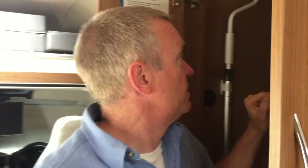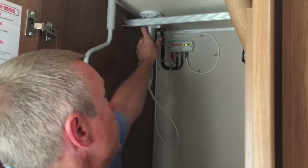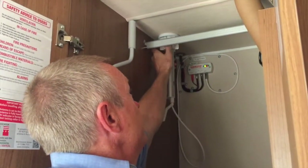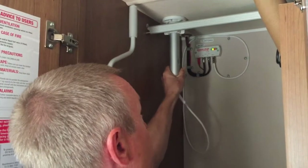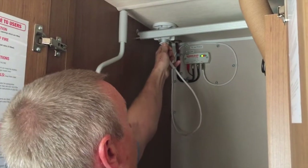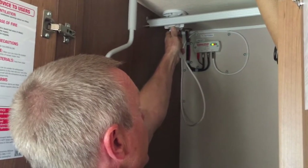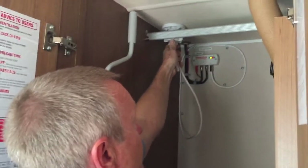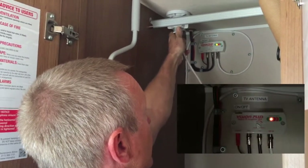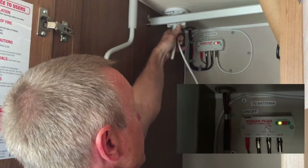The antenna has to be tuned in, and I'll show you how to do that. There's a release on the top here — undo that and then push the antenna up to its highest position. Once it's up there, you can also see when you rotate the main tube here.